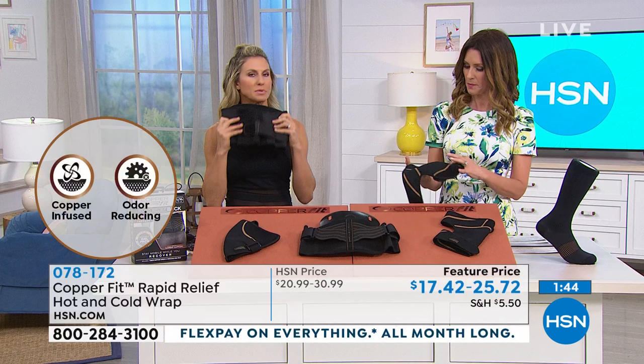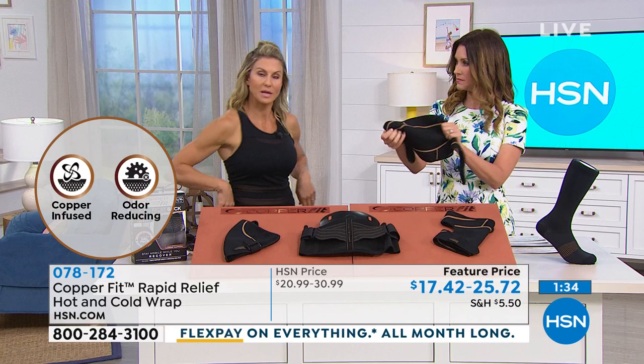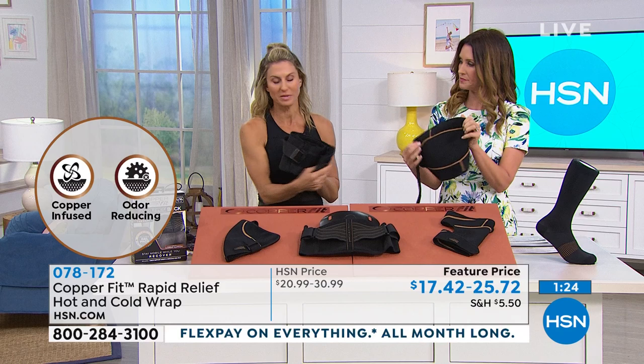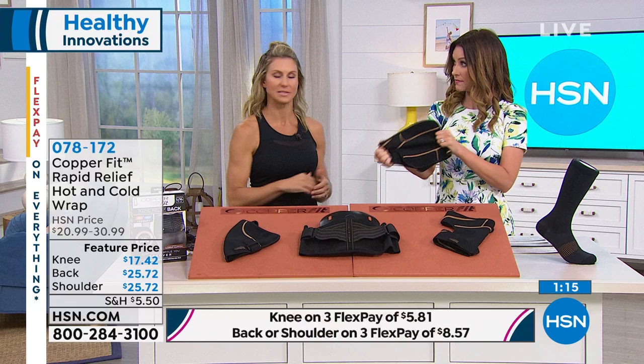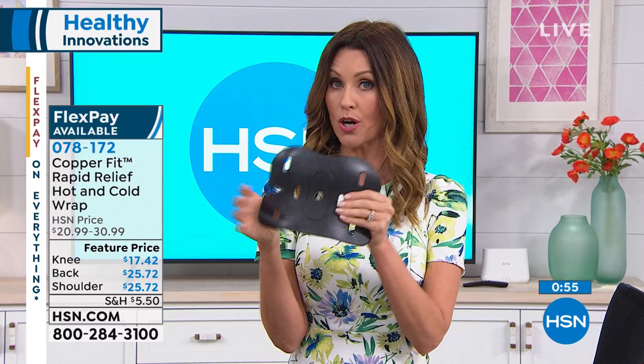My husband uses a back brace and used to have to put an ice pack on his back, would adjust it, and actually got freezer burn — he has a scar on his back. This is so great. It's got comfort, durability, support. The lower lumbar is what I absolutely love, always promoting good posture and sitting upright. Even if you just have a desk job or drive a lot, this is a great solution. Whether you use it with the hot and cold pack or not, whether with the new lumbar support or not, it gives you great compression and support.